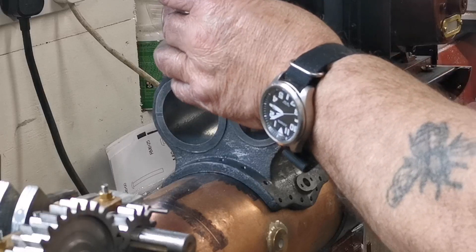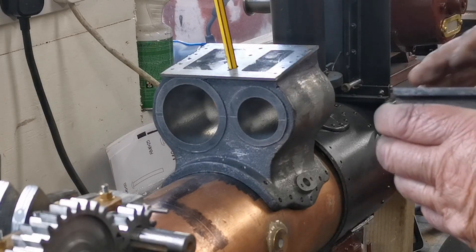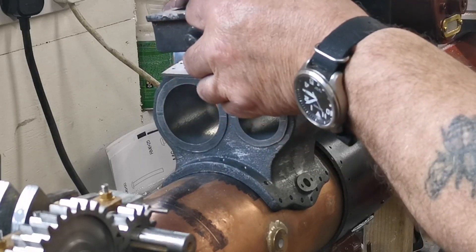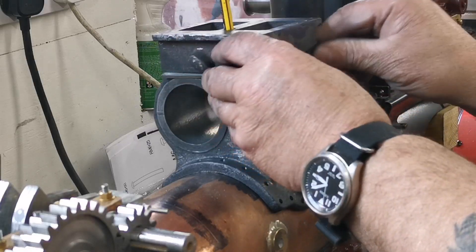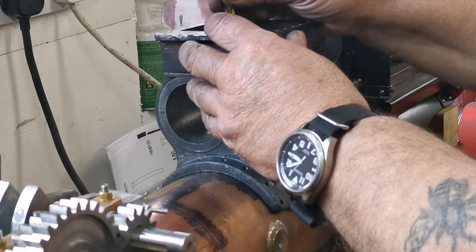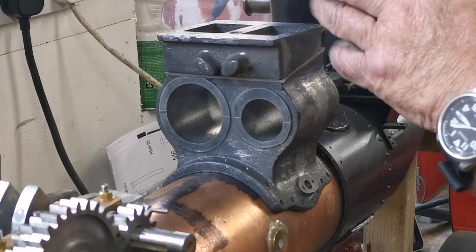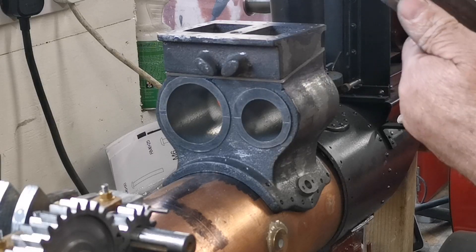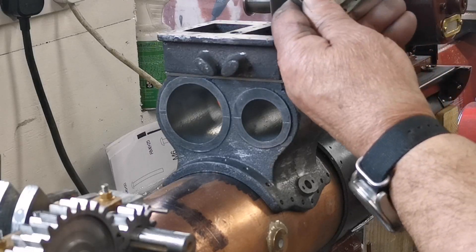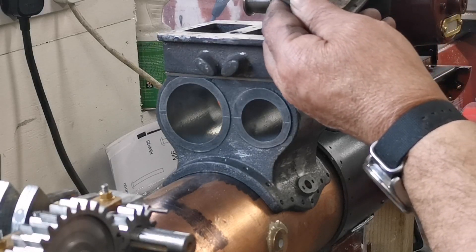So then the steam will come up that hole, and then I've got to machine the slots in there for the valves, up through that hole which will come up through the valve chest. Take that pencil out — when it gets through, the steam goes through that hole there, into that chest, and through that hole there, through that hole there, through there into there.